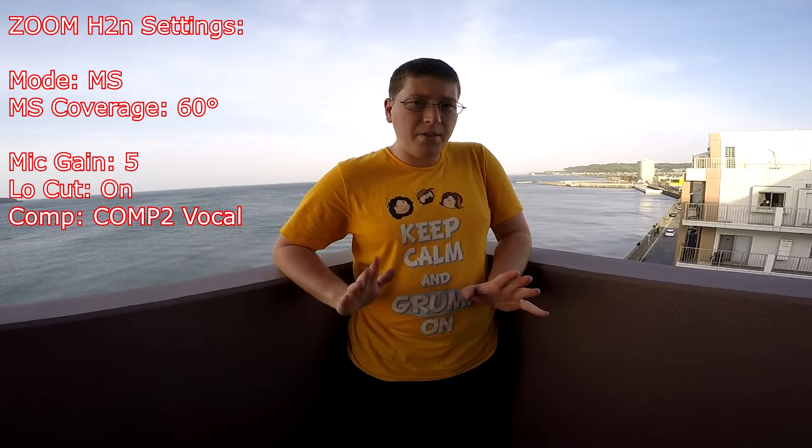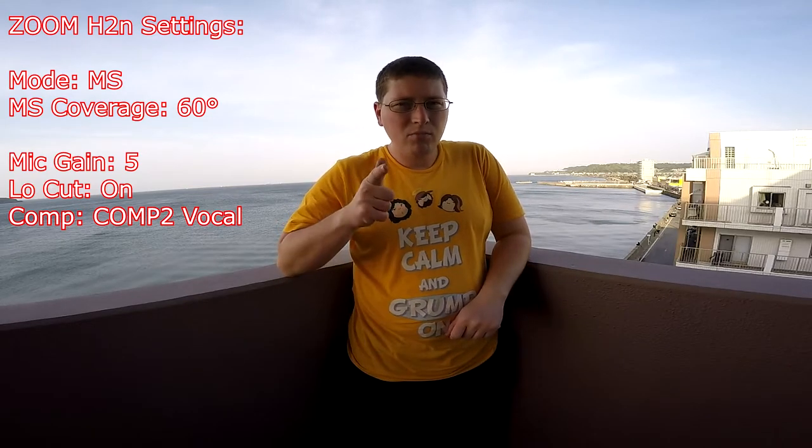Right now we're at 60 degrees of coverage. The mic is aimed pretty much right at me, so hopefully you're hearing a bit more of a focused sound — a little less ambient noise, but there's still ambient noise to be had. You might hear cars, the wind, random other outside noises. We're going to narrow it down even further and see how that sounds. Stay tuned for the next bit.